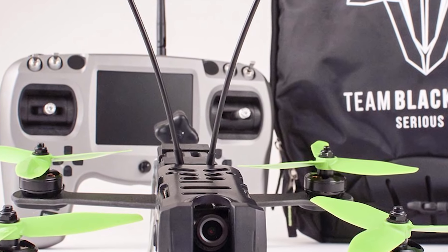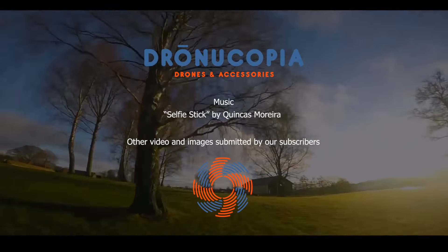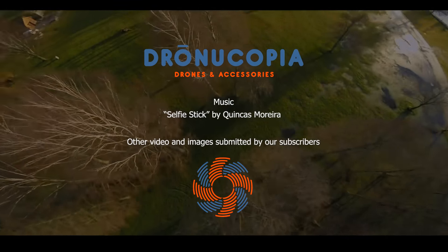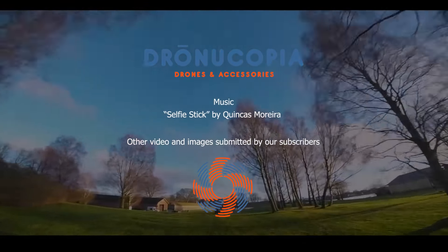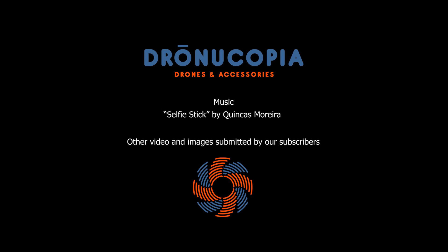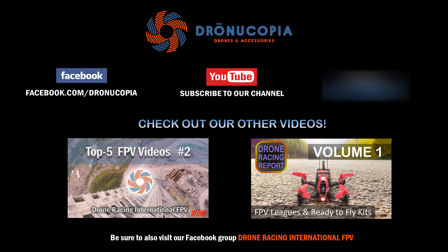Whatever your skill level or budget, there is a Ready to Fly Racing Drone Kit out there to match. Quick to get in the air, easy to fly, durable and simple to repair, these kits will allow you more time for the most important aspect of drone racing and freestyle: practice.